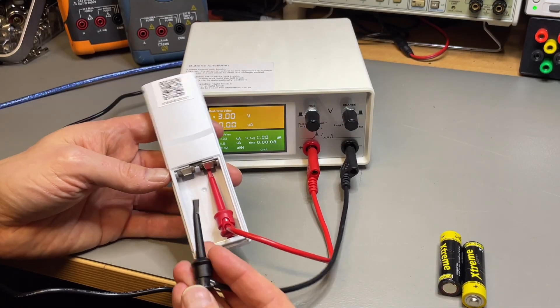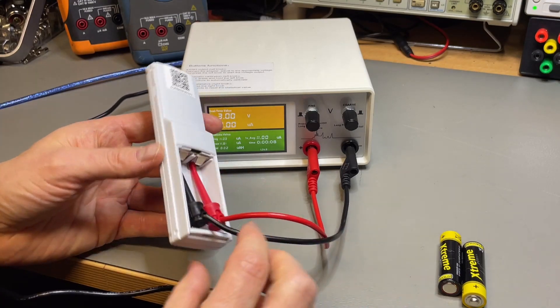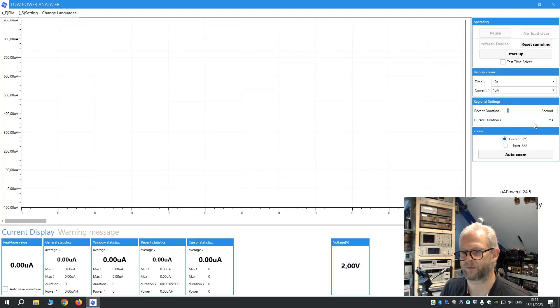This is the negative. We connect that here. We need to set it to three volts because two batteries equals three volts. We just leave the output switched off. Everything is set up. In the software, let's do a 10-second window so we can see the trace come in, starting at one micro amp. We can run this for a minute. We set auto zoom on the current. Power supply is three volts and it's switched off. Let's start.